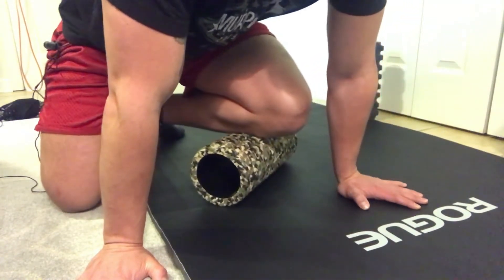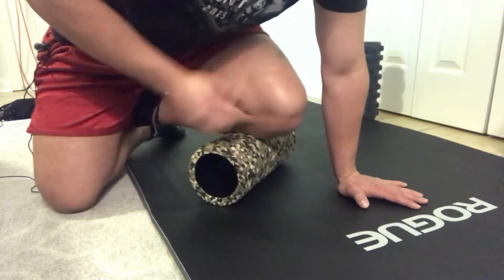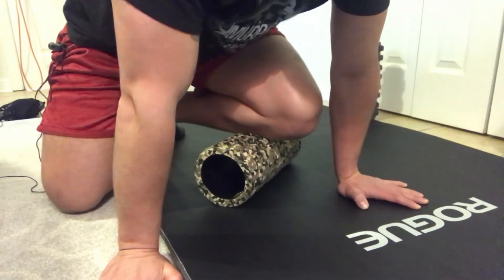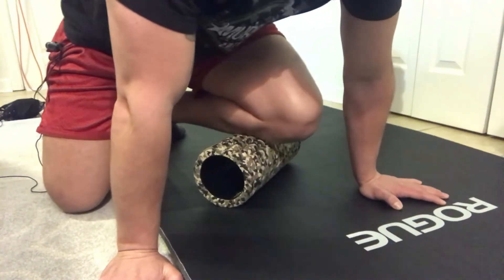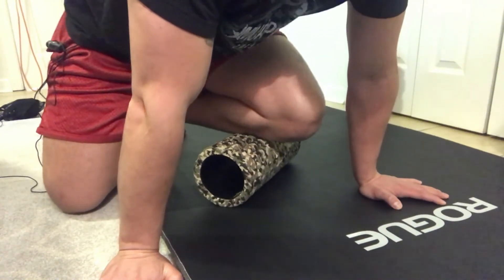Now, I'm focusing on knee pain, but the way to address that is to go upstream into the hamstrings and quads, and downstream into the calves, shins, and ankles. That way I can free up any muscles and ligaments that might be tight and affecting my knee in the center of those groups.